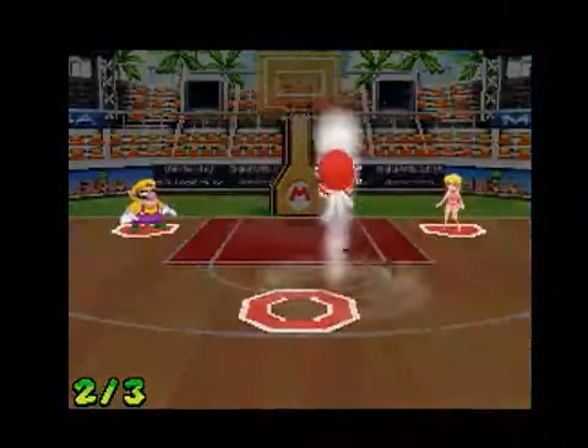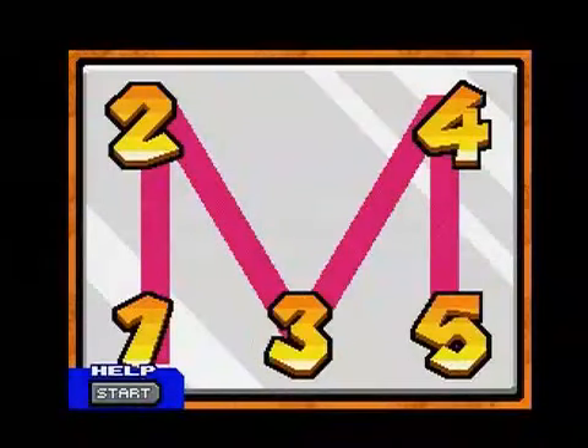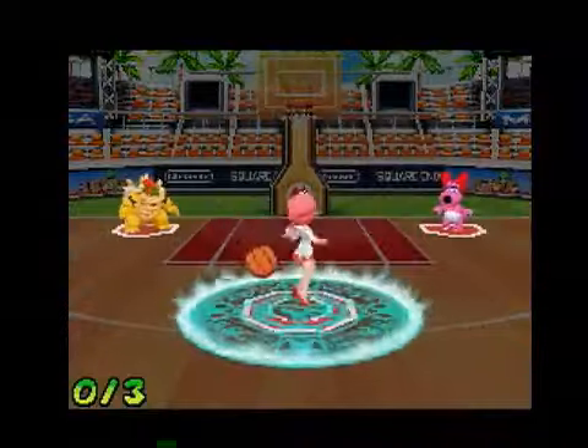There are character-specific special shots that require you to quickly tap out a pattern, usually the letter M, which almost guarantees extra points if you pull one off before getting hit by your opponent. These can be game breakers and add another dose of nervous excitement.